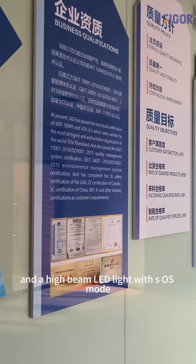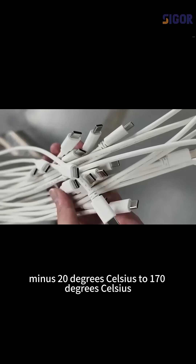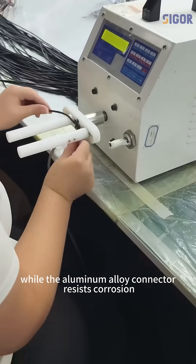It also includes a high-beam LED light with SOS mode. The double-braided nylon cable withstands minus 20 degrees Celsius to 170 degrees Celsius, while the aluminum alloy connector resists corrosion.